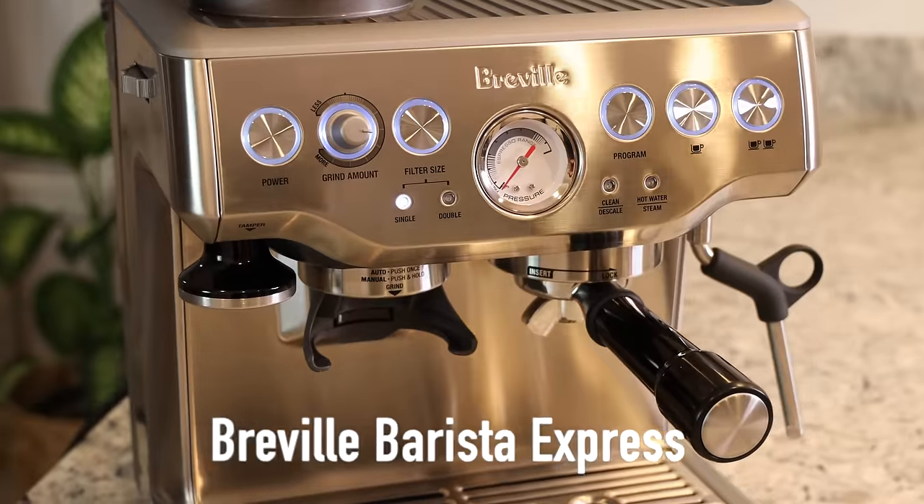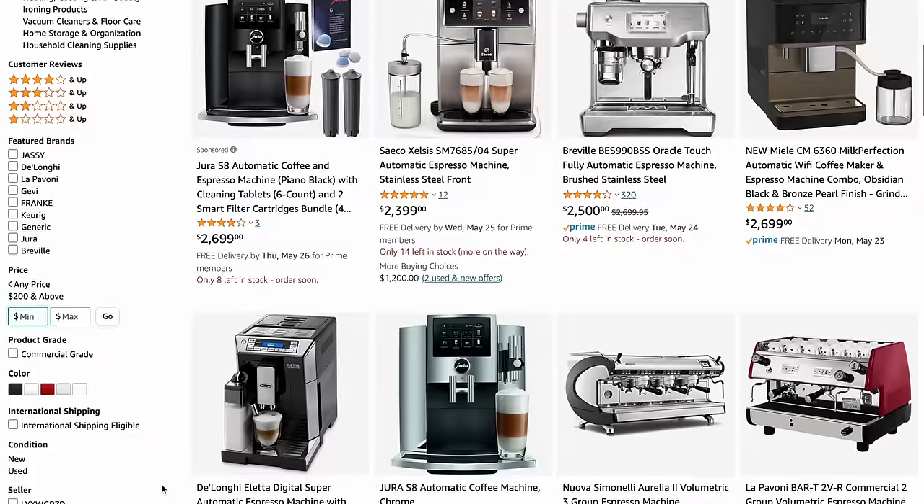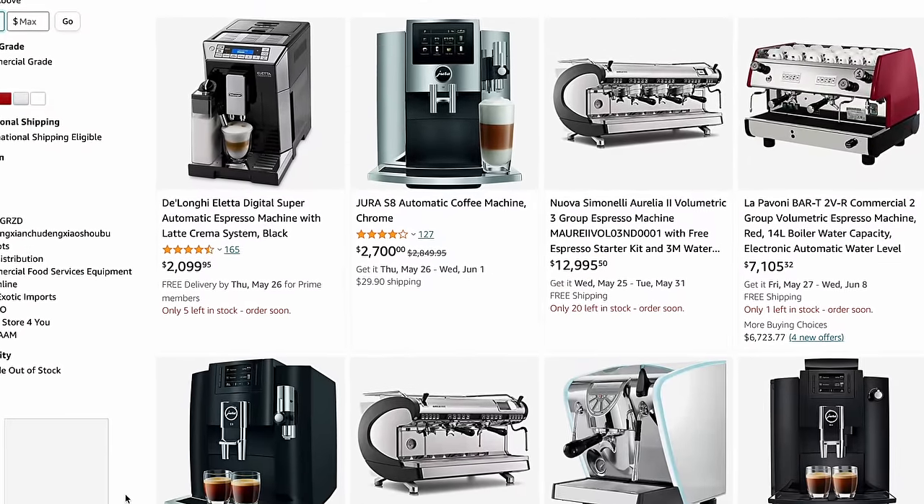Hello everyone, welcome to today's video. Today I have this Breville Barista Express to review. I got mine on sale for about $500. I know it is not cheap, but there are much higher priced options when it comes to a home espresso machine, and after a lot of research I went with this one.